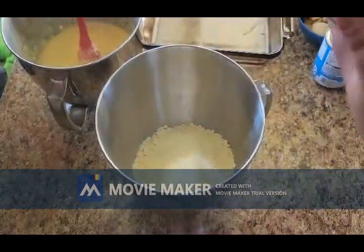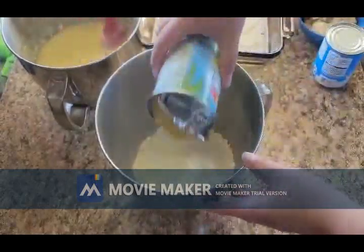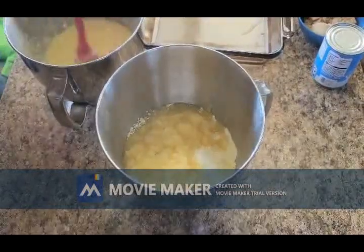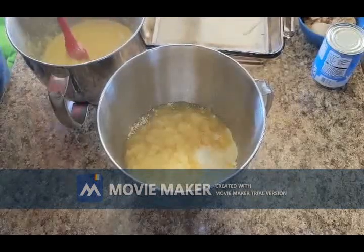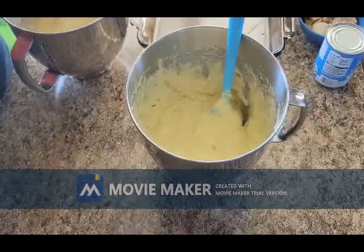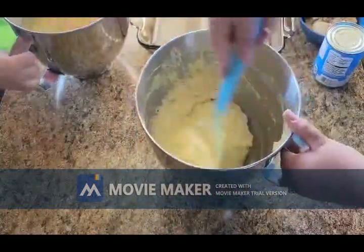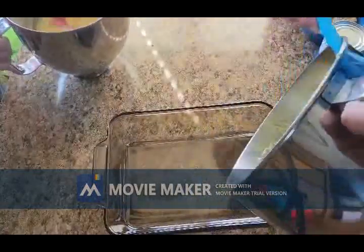So back to the granny cake - we have our one cake mix and then you're going to use one can of crushed pineapple. You're going to use all of the juices in that and just dump it right into your cake mix. Once you get that all mixed together you're ready to pour it in your pan. This was just the juices from that pineapple and the cake mix - that's all you're going to put in this.